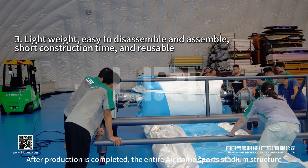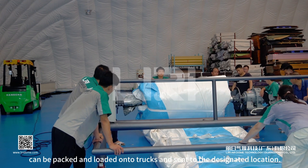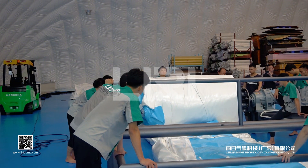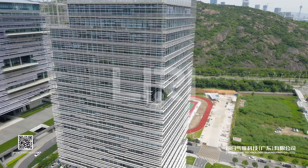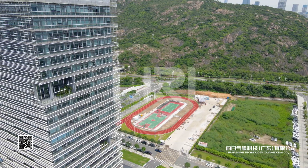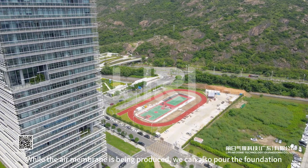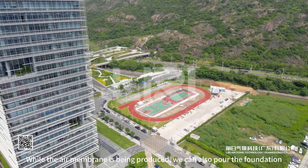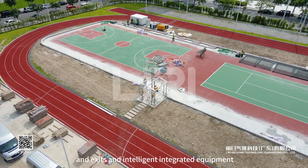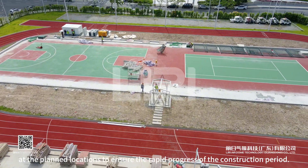After production is completed, the entire air dome sports stadium structure is packed, loaded onto trucks, and sent to the designated location. While the air membrane is being produced, workers also pour the foundation, pre-embed the anchor bolts, and install the building entrances, exits, and intelligent integrated equipment at the planned locations to ensure rapid construction progress.